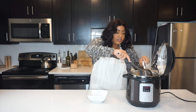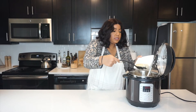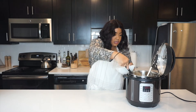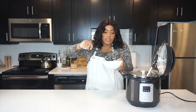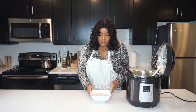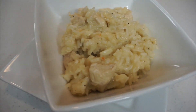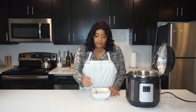I'm going to start scooping it out into a bowl. Oh yum — look at the nice creamy chicken and rice in here. Those big chunks of chicken, it's just going to be so good. Let's do a close-up. So my cream of chicken and rice is ready.